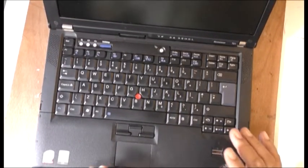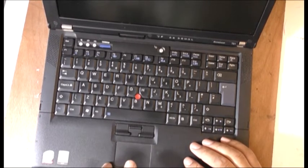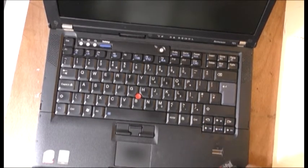Today I'm going to try and change the BIOS battery on this laptop. What it's doing is it comes on and goes straight off. I can only assume it's a BIOS battery at the moment.